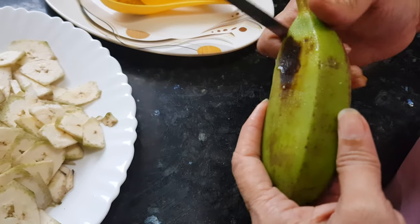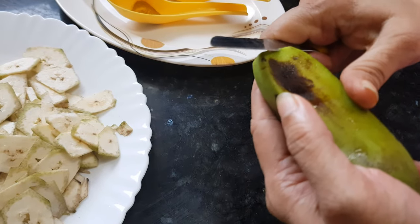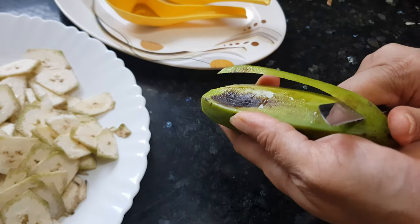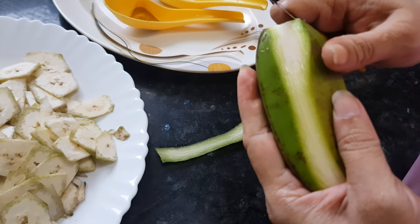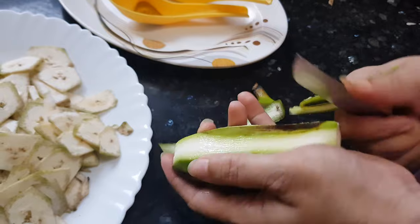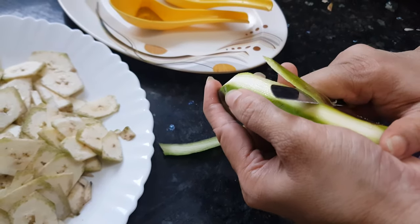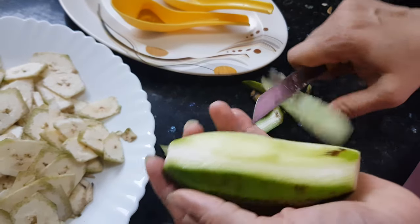We need to peel this banana. I am peeling this with a knife — it's an easier way. You can peel it with a potato peeler also, but as the skin is thick, we can use a knife for this.